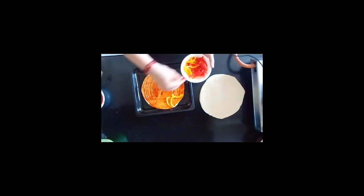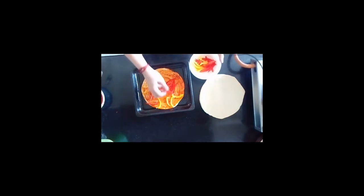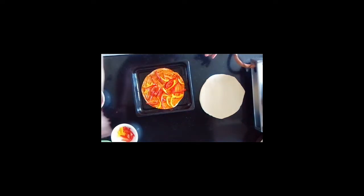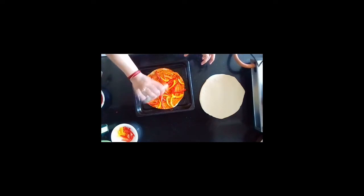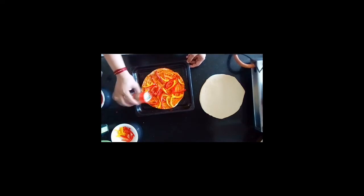You can place some pepperonis. Add juliennes of red, yellow, and green peppers. Drizzle a little olive oil. You can sprinkle herbs — you can use oregano, crushed pepper, and basil too.